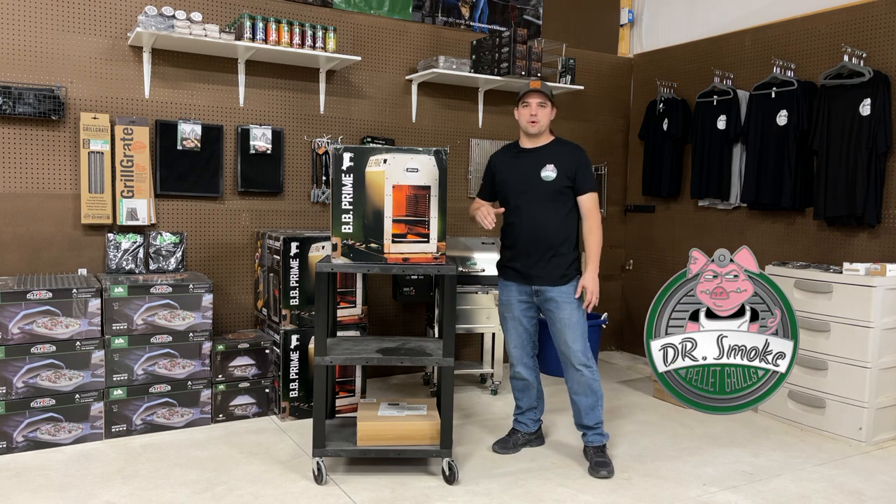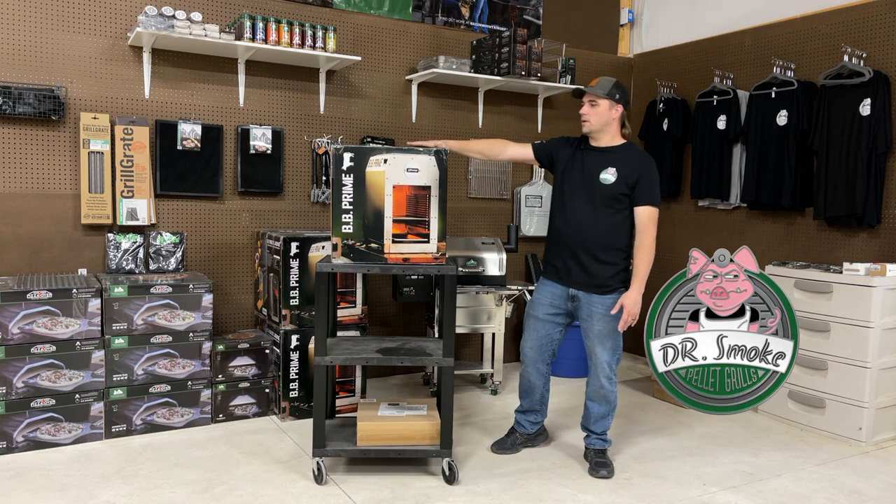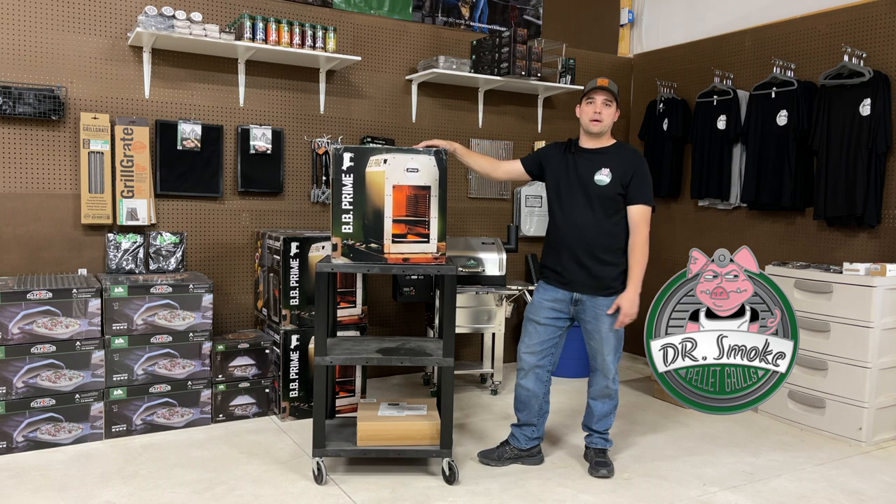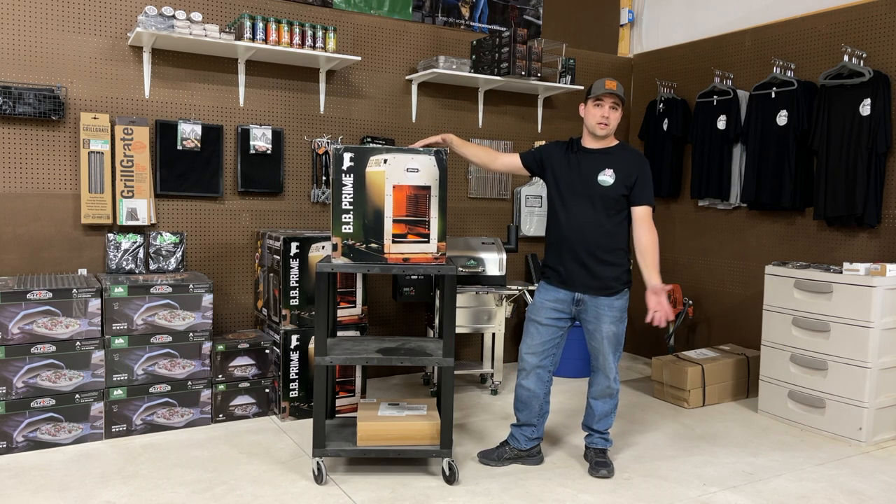Good afternoon, this is Don from Dr. Smoke and today we've got something special. This is the BB Prime by JJ George. We're going to do a quick unboxing, show you what it's about, and we're going to cook a steak.